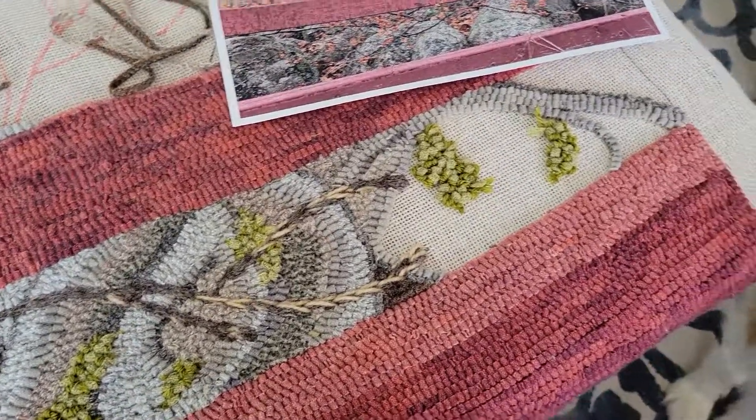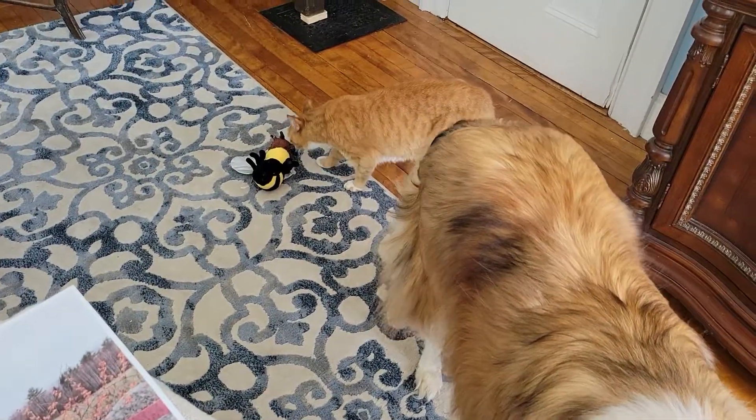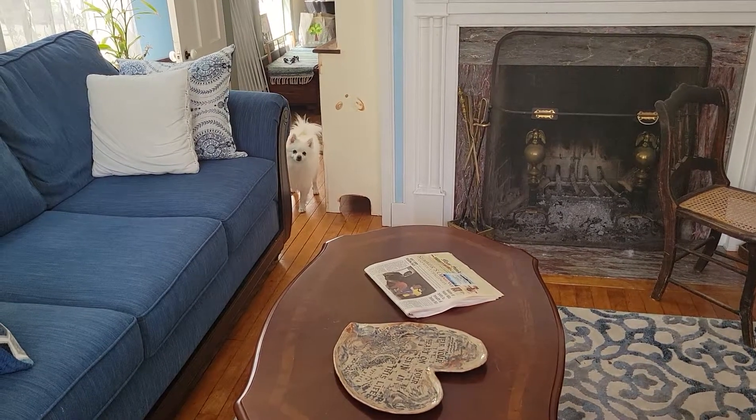Here's Wyatt, he wants to say hello. Hi Wyatt! There's Tesla behind him. And this is Coconut — this little pupper is my son and daughter-in-law's dog and I am dog-sitting her at the moment.